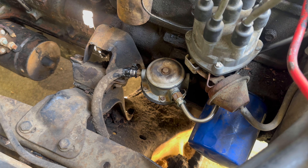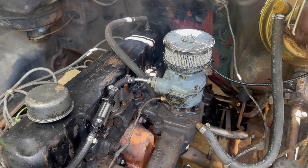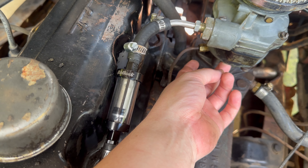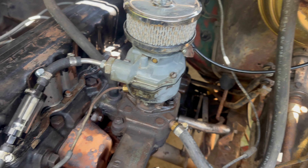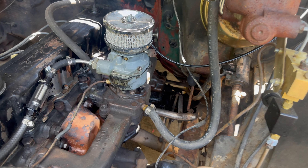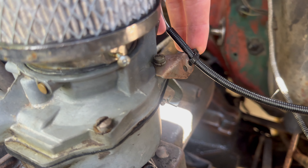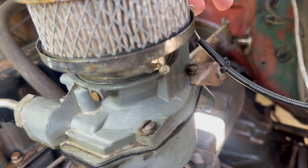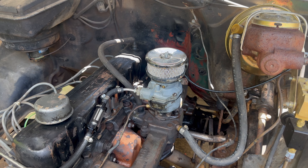The next thing we're going to do is remove the carburetor. To do that, we've got to remove the vacuum advance line that goes to the distributor, and remove the two bolts on the bottom side of the carburetor that hold it onto the intake manifold. We also have to disconnect the zip tie holding the choke cable and remove the choke cable from the back of the carburetor so we can completely remove it from the intake manifold.